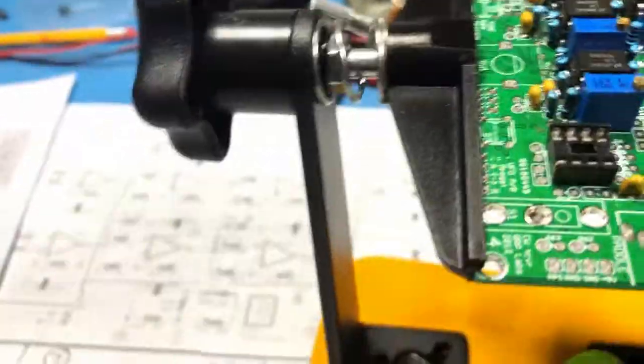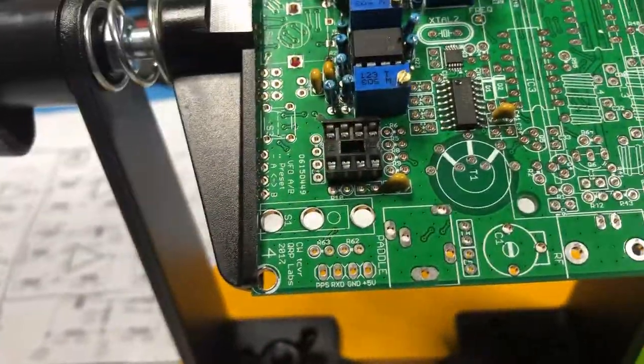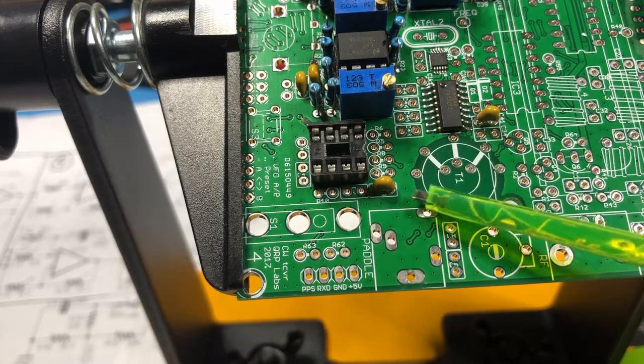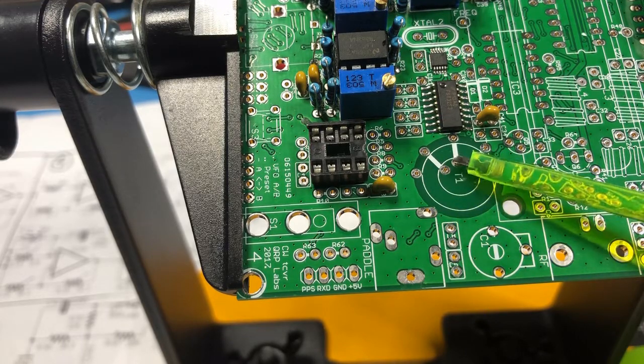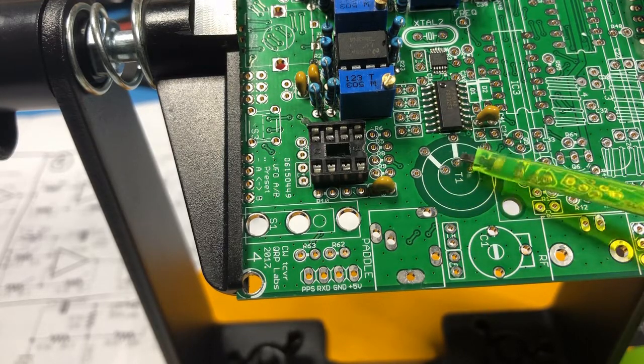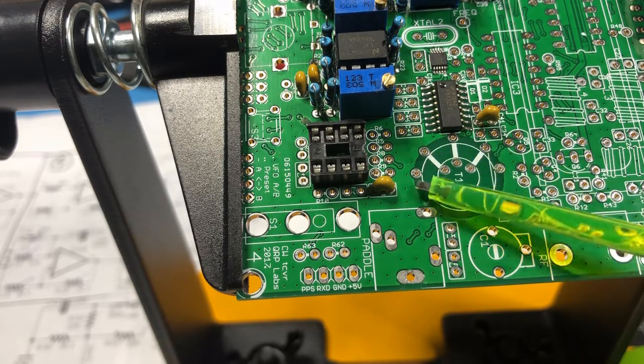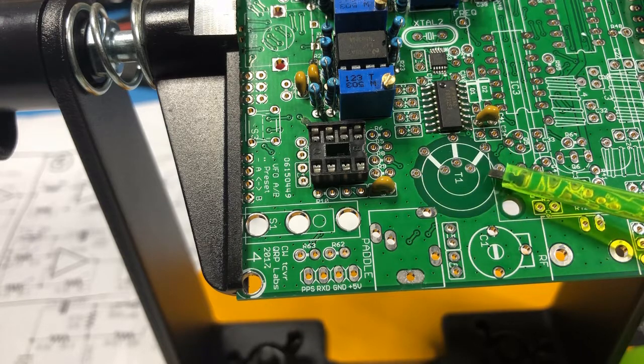As for where it goes on the board, let's pan over to the board itself. This is where the transformer goes here. This is the primary winding right here. Then these are the two three-turn secondaries here and here. And then finally this is the 30-turn secondary that goes here and here.